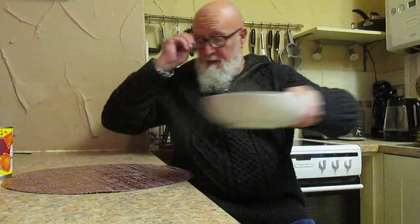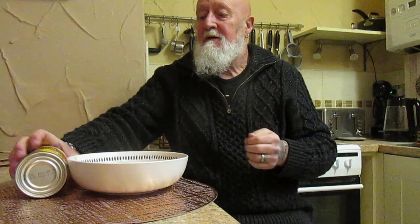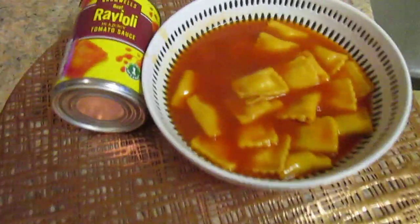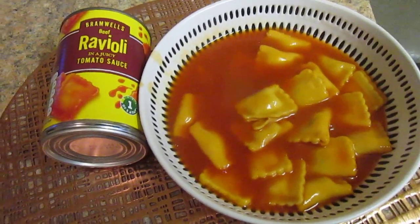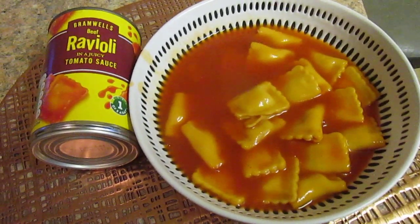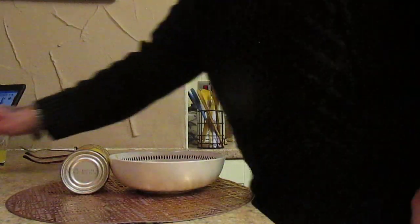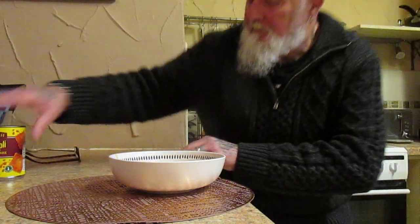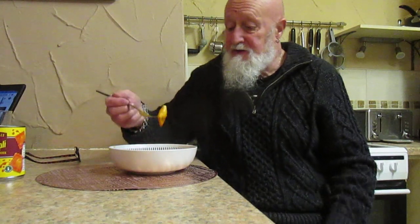And more importantly, of course, the taste test. It's about half the price of the Heinz ravioli, so it'll be interesting. I can immediately see that the sauce is a little bit thinner than the Heinz ones.